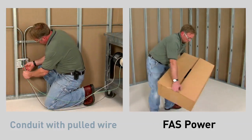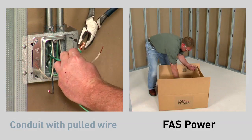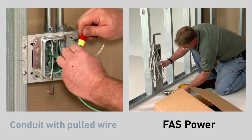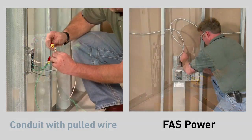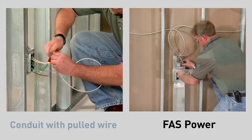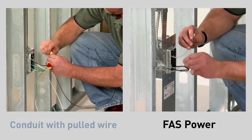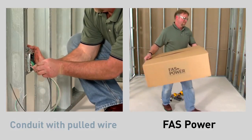Another problem with conduit installations is time-consuming wire pulling and repetitive wire connections. With FastPower, much of the assembly work is completed in advance. On the left, the installer finally completes his first box rough-in, while the FastPower installer completes the installation of his second office. FastPower creates a UL or ETL classified installation and installs twice as fast as conduit and pulled wire installations.